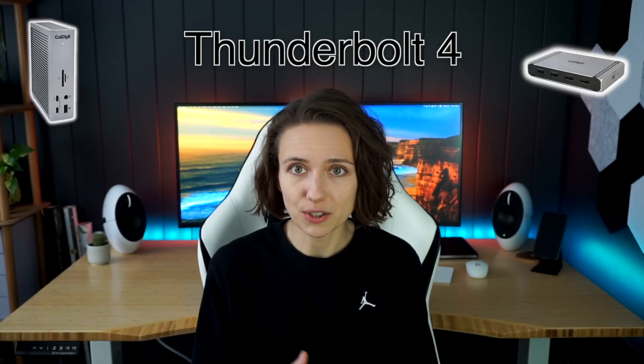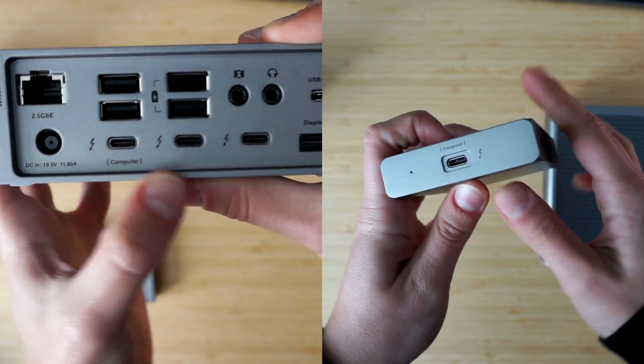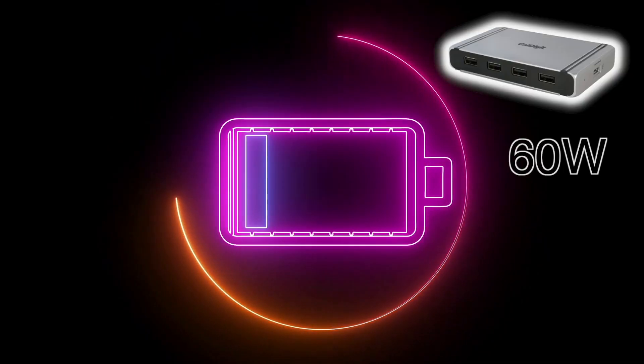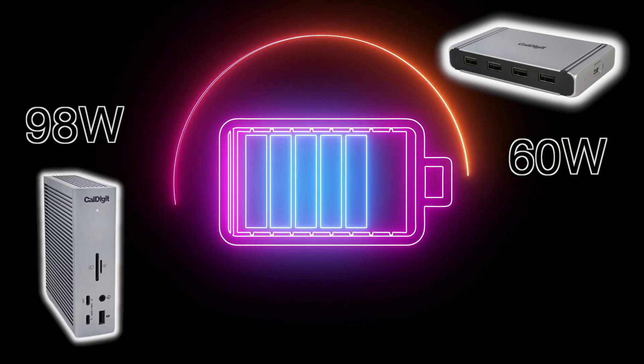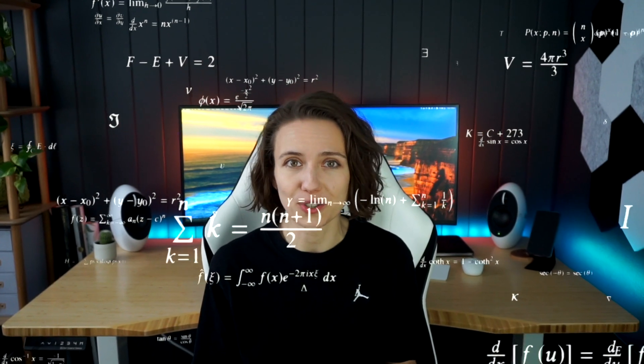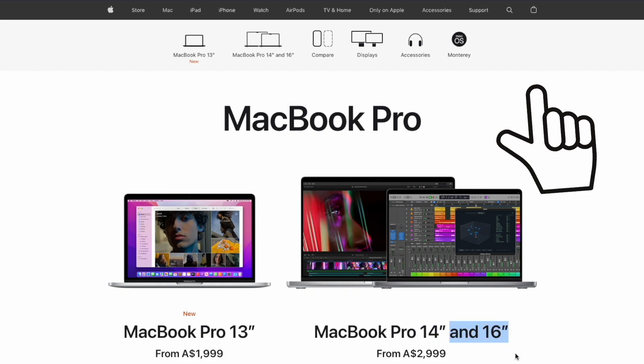Here we also have a very distinct difference between the two docks: the Element Hub delivers 60 watts of power to your laptop, while the TS4 delivers 98 watts — over 50% more. This won't make a difference if you're using a 13 or 14-inch MacBook, but the lower charging might get you in trouble if you have a more power-hungry device.